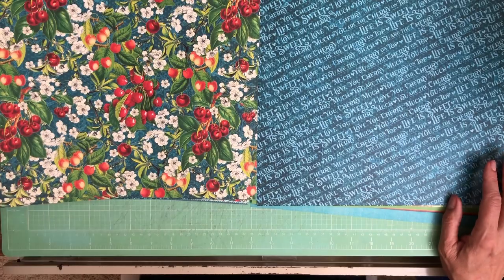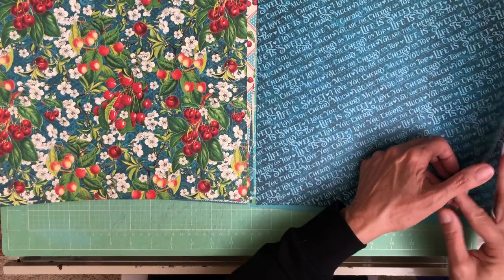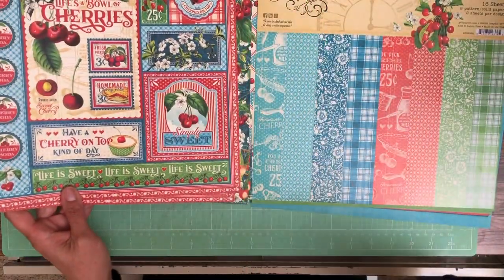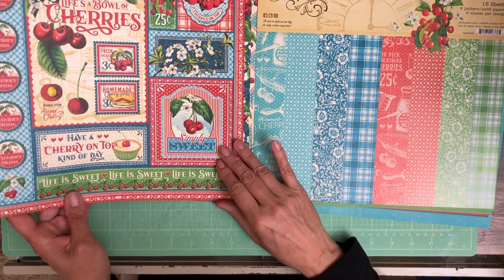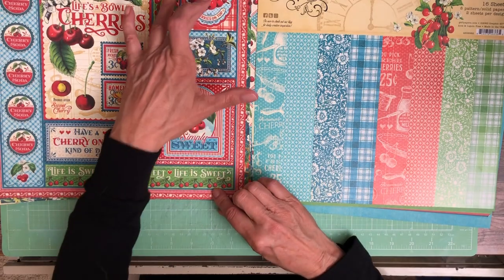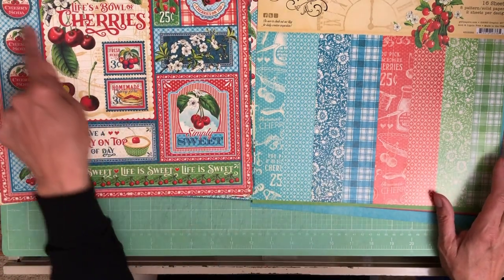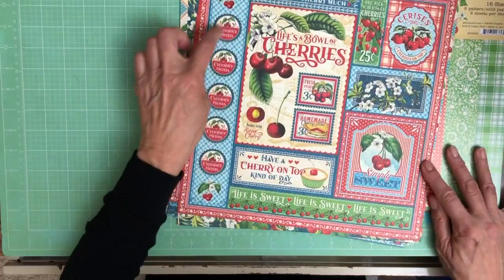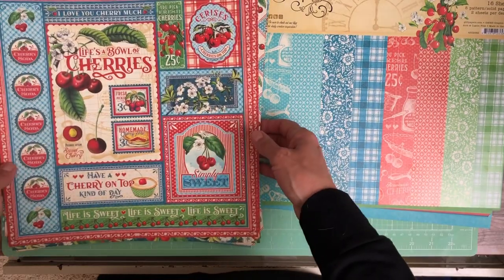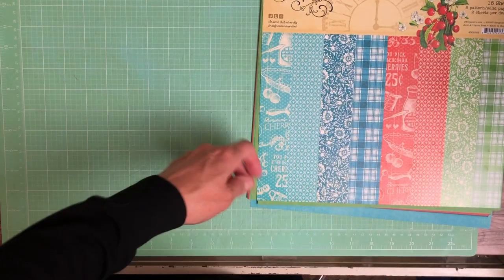Wow, look at that. That's brilliant — very, very rich. Hopefully it's coming across in the video. There's the one that's the cover. So that's really pretty. Some of these can be cut into card toppers or ephemera. I like the little scallop here — it looks kind of like a bottle cap. So that's the 12x12 collection.